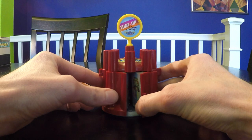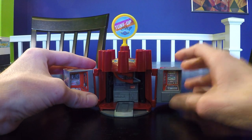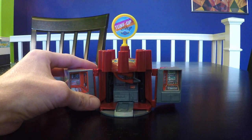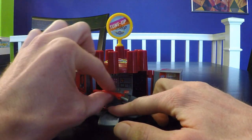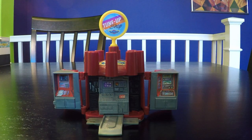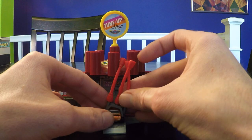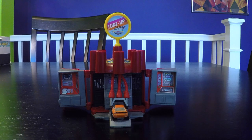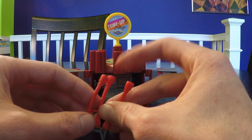So it opens here, and then this piece folds out, which is very cool. This is the tune-up shop. Looks like the GTO is coming in for a tune-up, and then I think this goes on top here. I think that's how it's supposed to work — going off of an old photo, so I don't know.